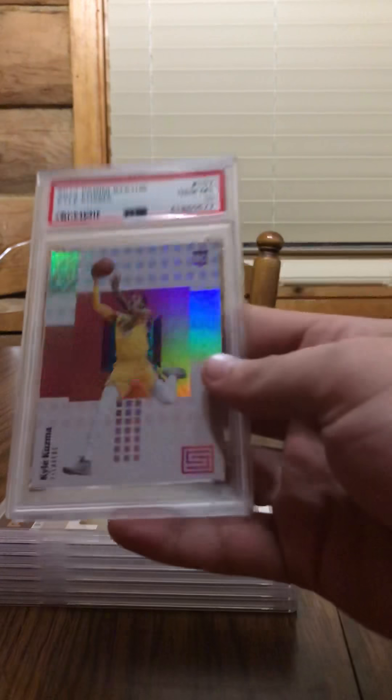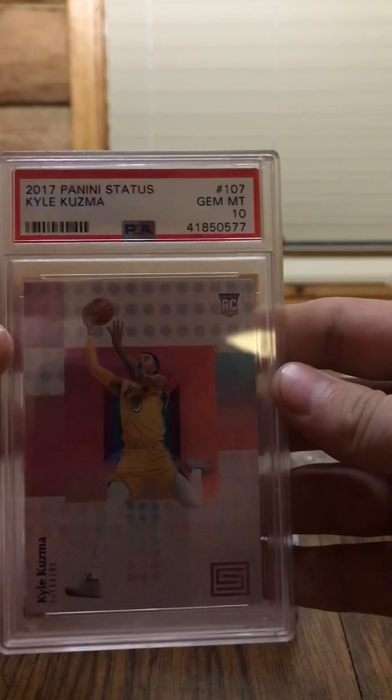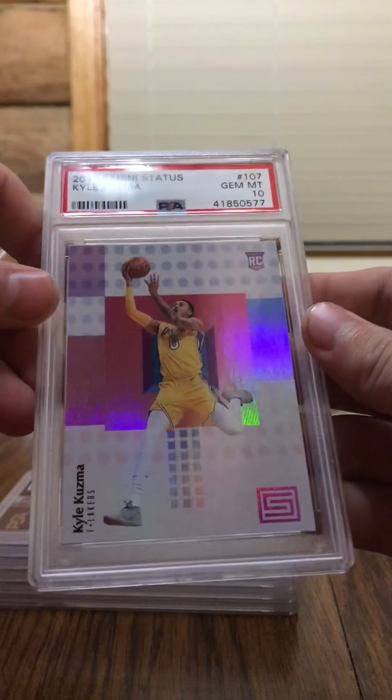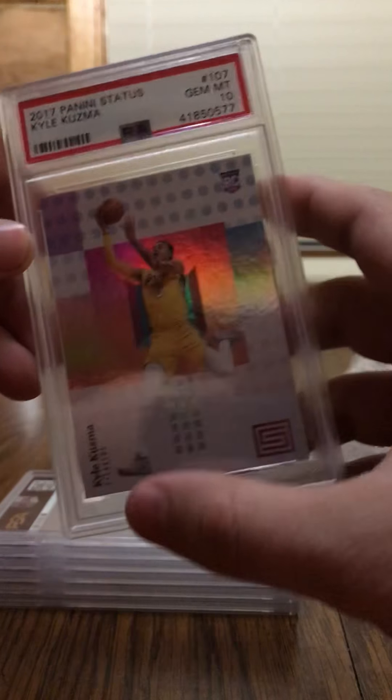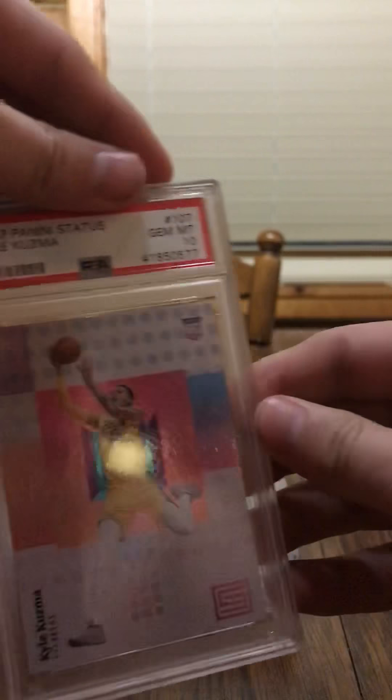First off here, it looks like we got a Kyle Kuzma — Gem Mint 10! Nice. You've got the 2017 Panini Status Kyle Kuzma. I sent this off — it wasn't really a special card, truly, it was just one I liked a lot. So I got a Gem Mint 10; I'm stoked about that, getting that a 10.